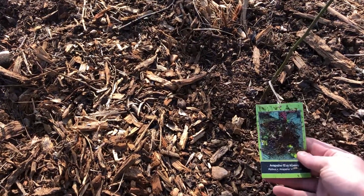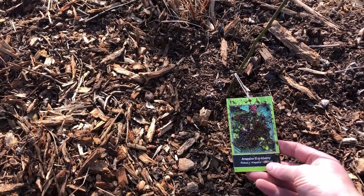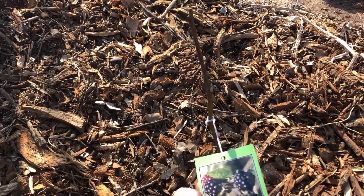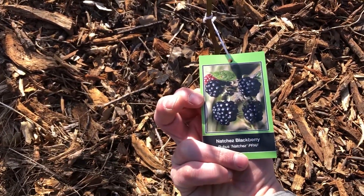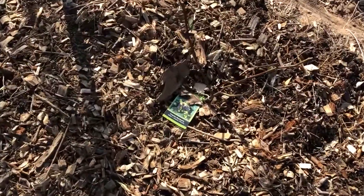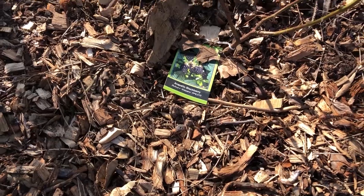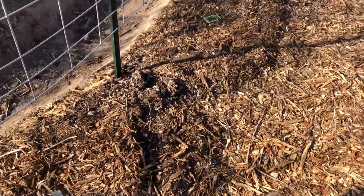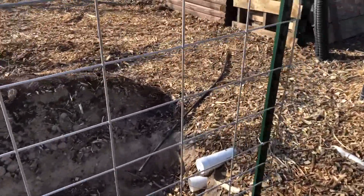Here I've got an Arapaho blackberry, a Matches blackberry, and another Arapaho blackberry — three blackberry bushes, all thornless, all going to be climbing the cattle panel.